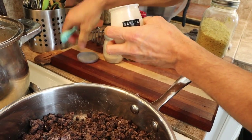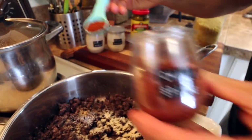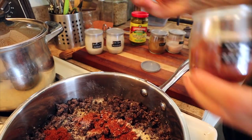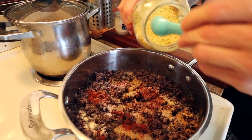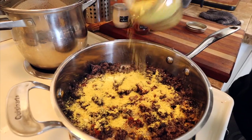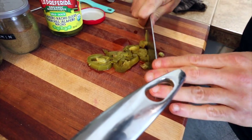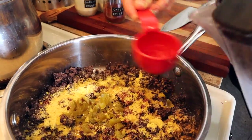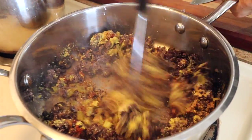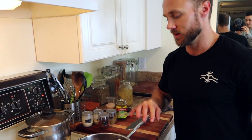Next you just want to add all the spices — between a half a teaspoon and a teaspoon of each: garlic powder, onion powder, chili spice — I'm adding a little extra of that one — cumin, just a touch of salt, and then a couple tablespoons of nutritional yeast. I'll go ahead and chop up some of those nacho jalapeño slices and add them in. Then add about a quarter cup of water — if you skip this it ends up a bit dry. Mash it all together and let it simmer for about 10 minutes, adding water back in if it starts drying out.